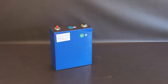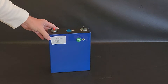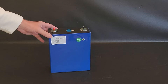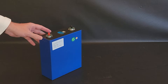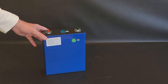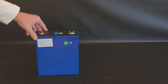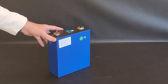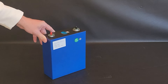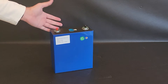Hey guys, welcome back to the channel. Today we're going to review these EVE 3.2 volt 280 amp hour cells that I got from batteryhookup.com. We're going to do a simple battery build — not really encased — I just want to demonstrate the connectivity, the BMS that I picked out, and do a capacity check to see if this would be good for your project. I have a project where I'm going to use 12 of these for a golf cart, but for now we're just going to build a quick 12 volt.